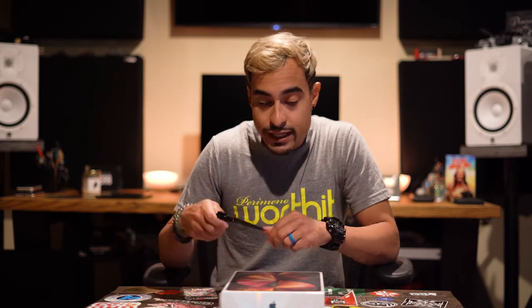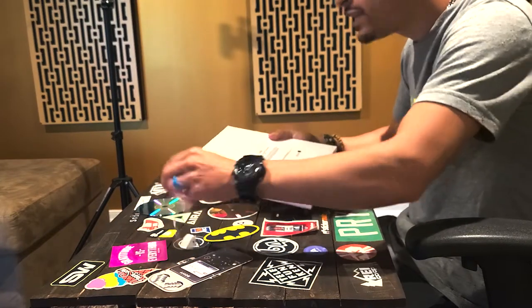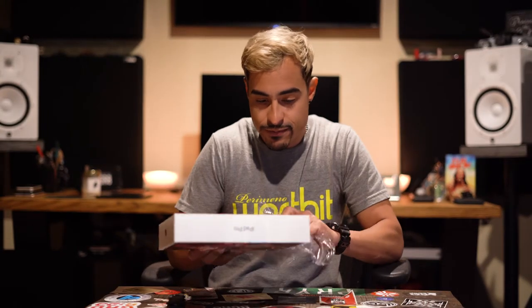I've got the iPad Pro M1 right here and I haven't opened it yet — I'm going to be opening it for the first time with you all. I brought my handy dandy unboxing knife, but because Apple has such a good packaging process, you actually just go like this — bingo! No need for the unboxing knife.